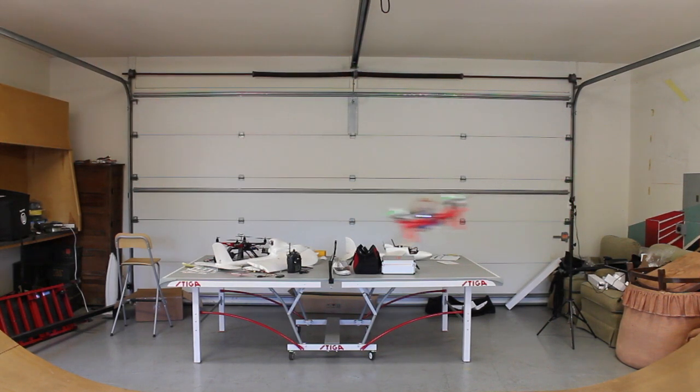In this video, I want to demonstrate how to set up your Taranis switch so that you can change from acro mode, which is what I'm flying in right now with the default gains, to horizon mode.